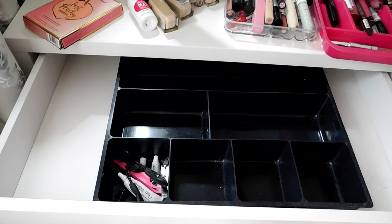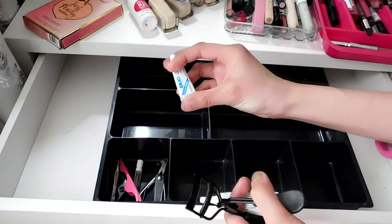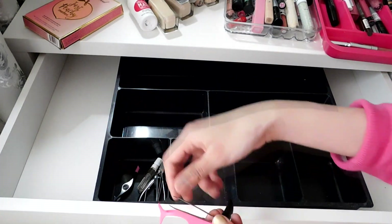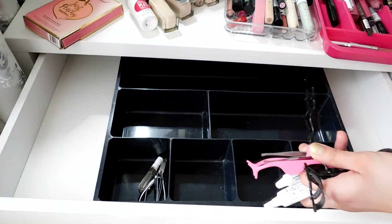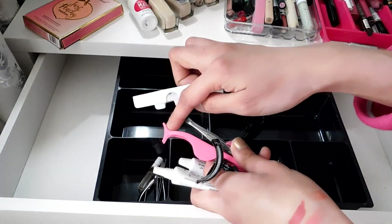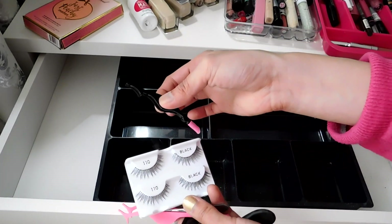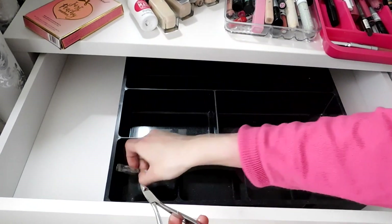The last part — this is my daily moisturizer, definitely keeping. I need to clean my eyelash curler. There's lash glue and eyelash adhesive which I'll keep for my fake lashes. This eyelash tool I have to get rid of — I only purchased it because it came with a small clippy thing for lashes that I couldn't find separately. I didn't even like it. And there's a nail clipper in here because I'm always at my desk.